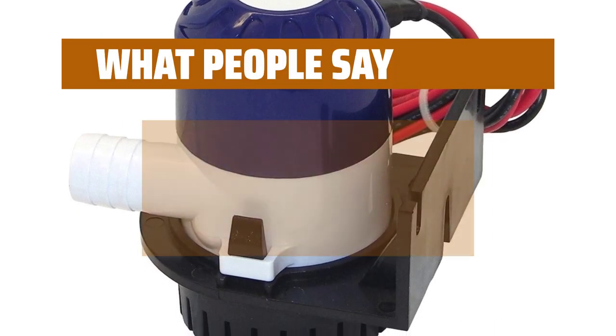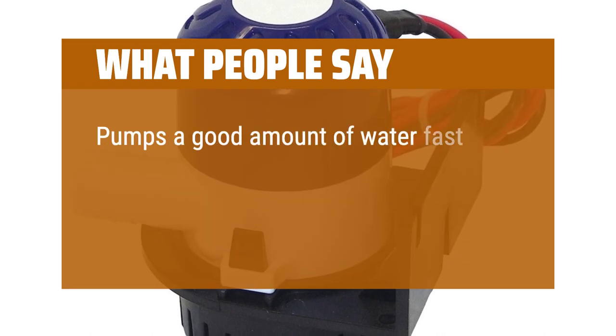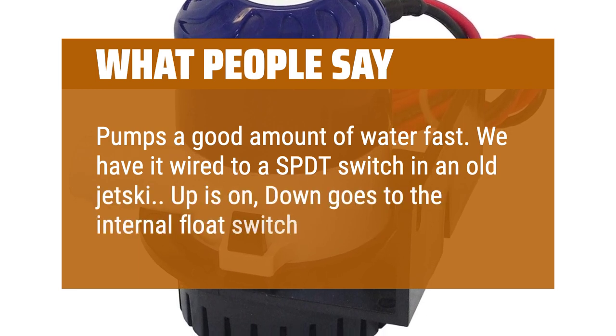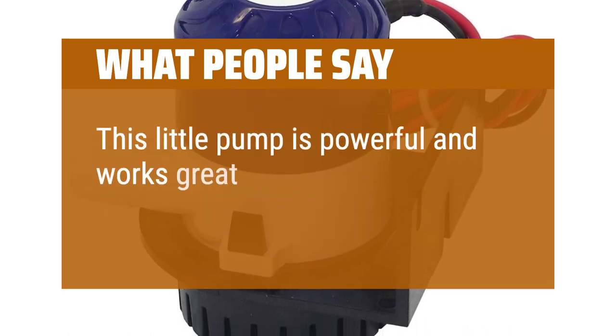What people say: Works well. Pumps a good amount of water fast. We have it wired to a SPDT switch in an old jet ski — up is on, down goes to the internal float switch, middle is off. This little pump is powerful and works great.